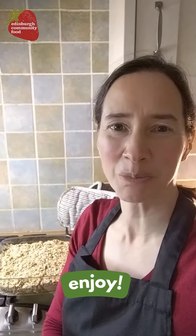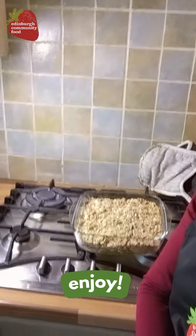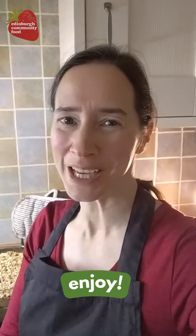My Oaty Crumble is ready, out the oven looking delicious golden brown. I'm going to enjoy that, bye.